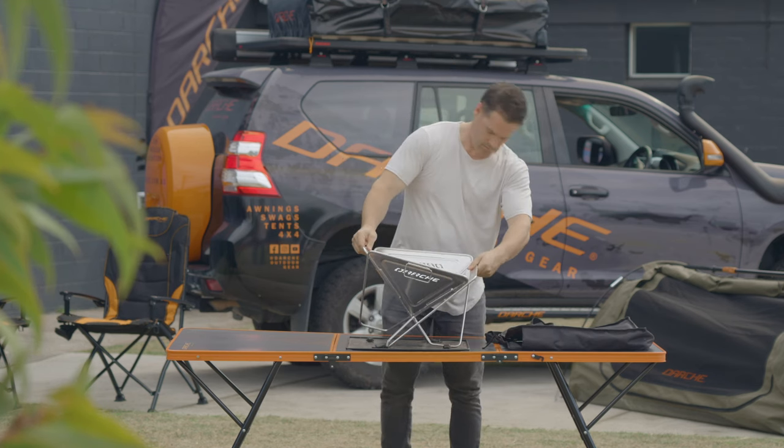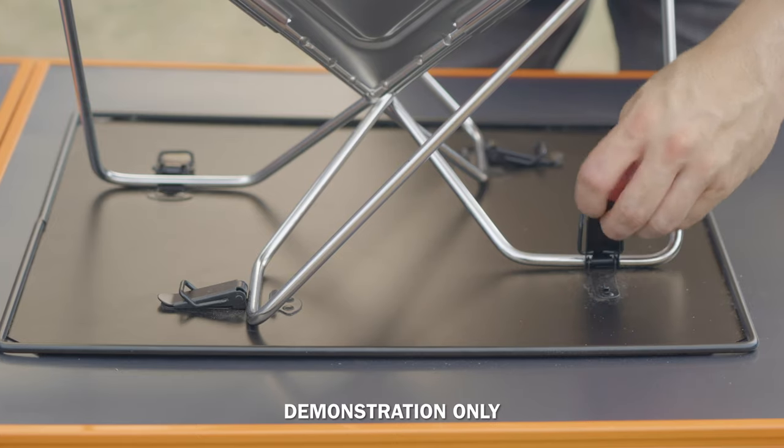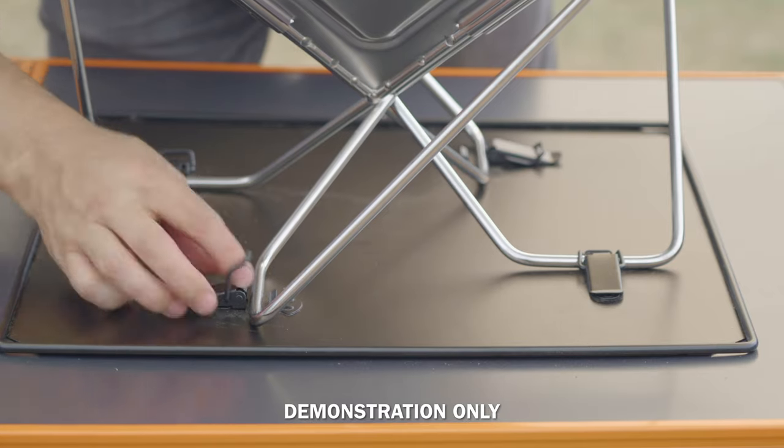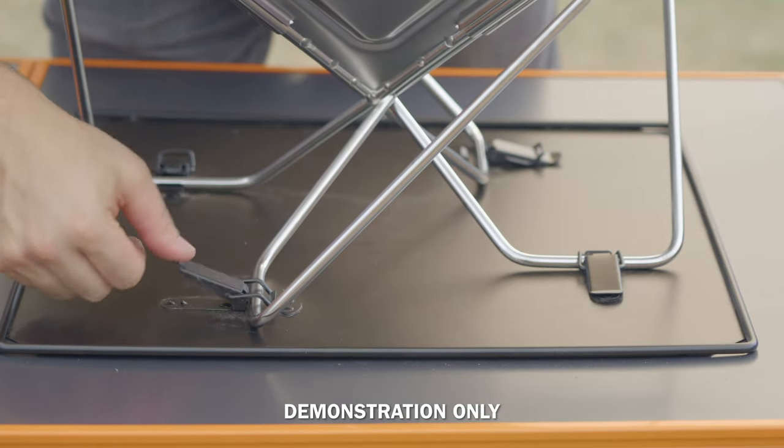Unfold the body of the barbecue and position the feet in the housing on the base plate. Lock all the clips into place, making sure the barbecue is securely fitted to the base plate.